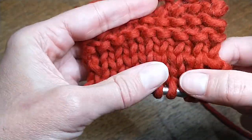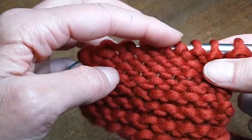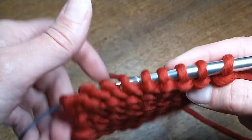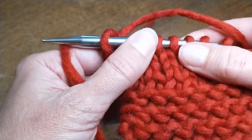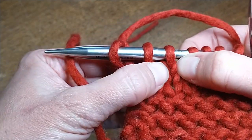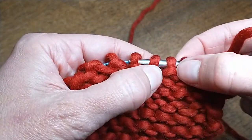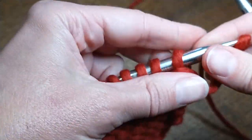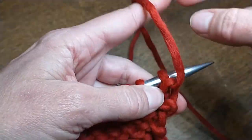Stockinette is where you're knitting on one side and purling on the other, so your purl side has little bumps and your knit side has little V's. I always like to say your knit stitches are wearing v-neck sweaters and your purl stitches are wearing turtlenecks.